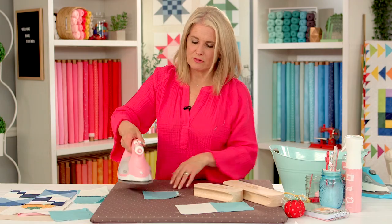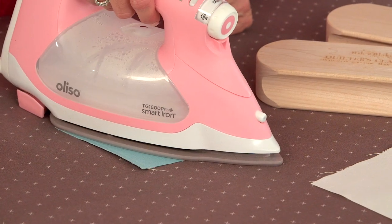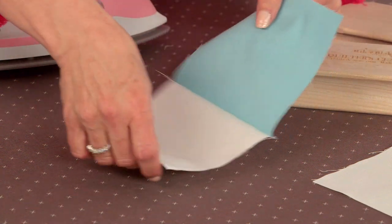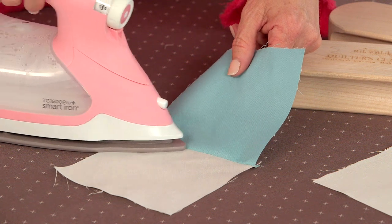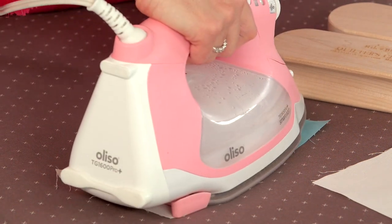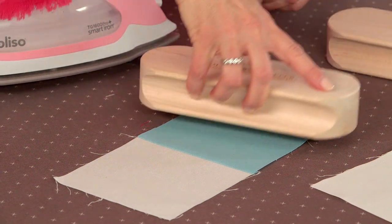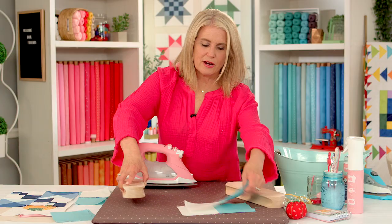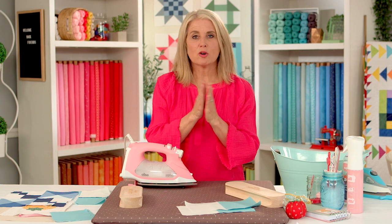I repeat that again on the other unit — setting the seam, opening it up, running my finger along it, and pressing. If you press as you go, you're just going to have better results in your quilt blocks and project.